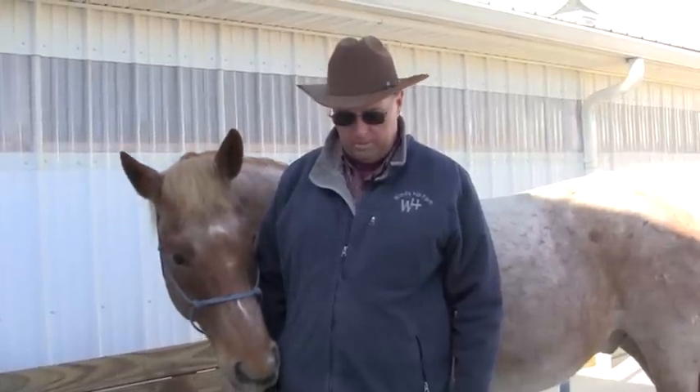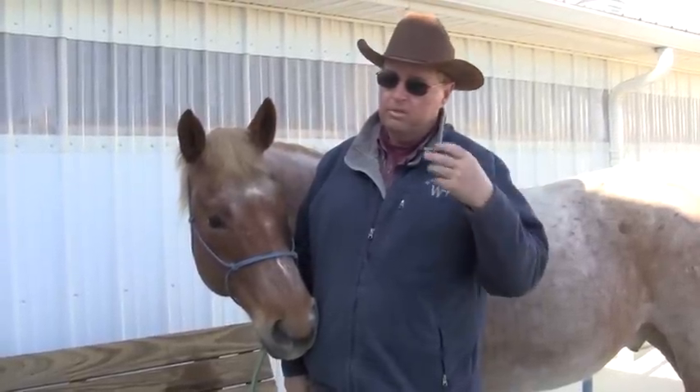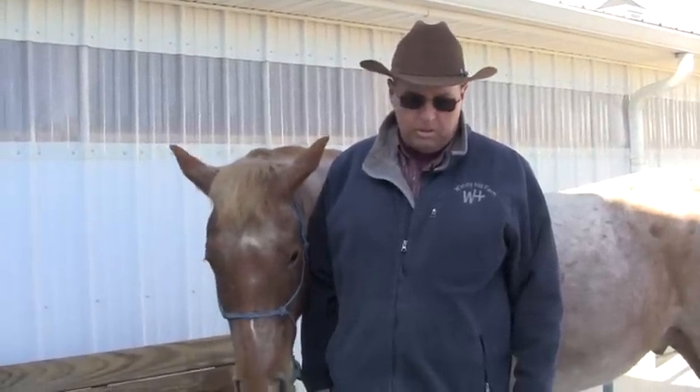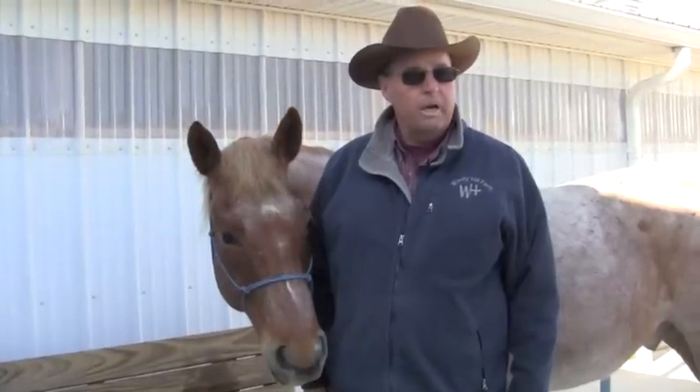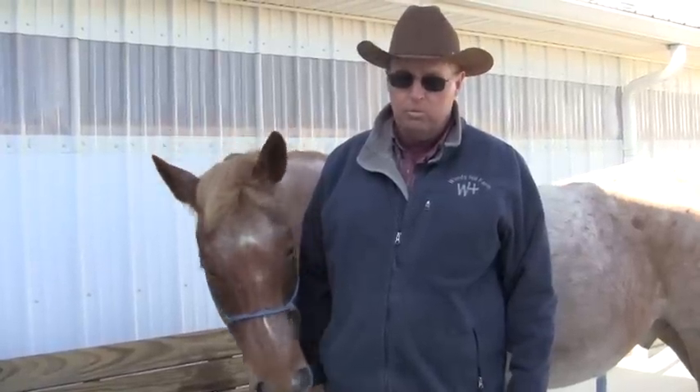We're going to talk about dewormers. You should worm your horse multiple times a year, but you don't want to overdo it. What I like to do is worm my horses at the change of season. Here it's spring right now — we've already dewormed everybody, just about the time the buttercups and grass came up. Then probably around the 4th of July, and then I wait till the first frost in the fall, and then do it on an as-needed basis. We rotate the wormers and use different ones every time.